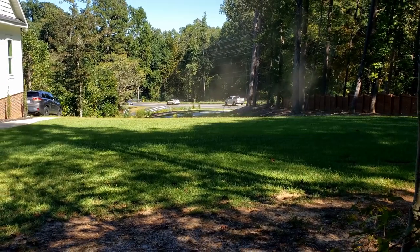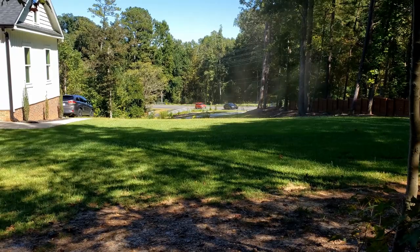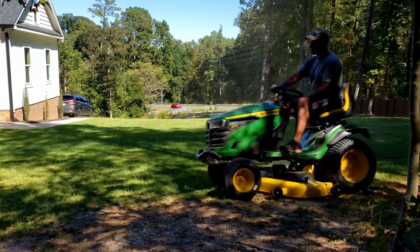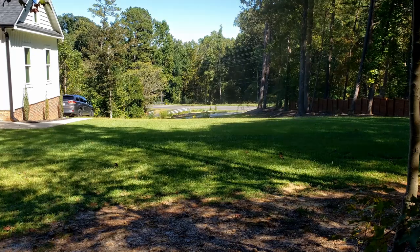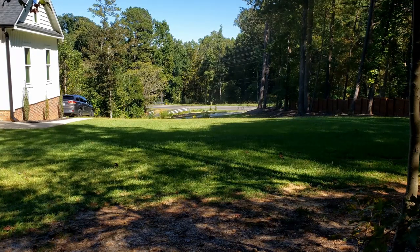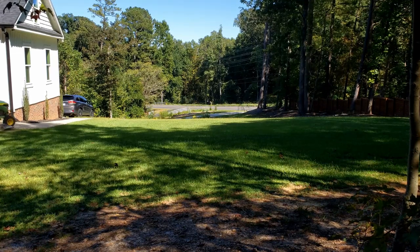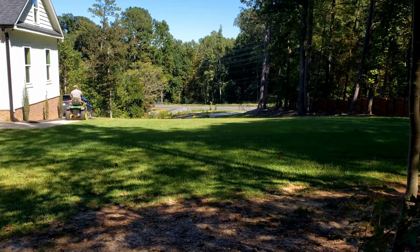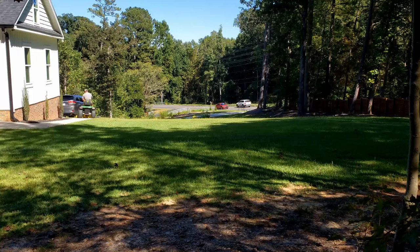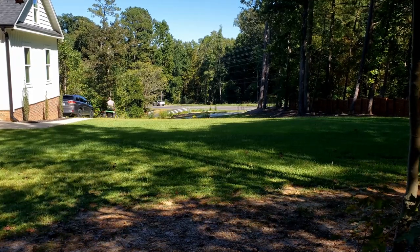Fall is sort of like the reverse of spring, where in spring you have really short days that get longer and longer until you hit summer and you've got like 16 hours of daylight. In the fall, it's the opposite of that. You slowly start creeping down where you get maybe max 12 hours of daylight around the start of fall, and then by the end of fall, beginning of winter, you're hitting maybe six hours of daylight.